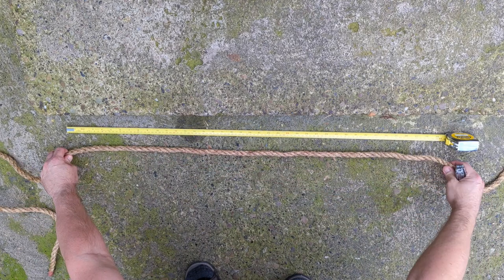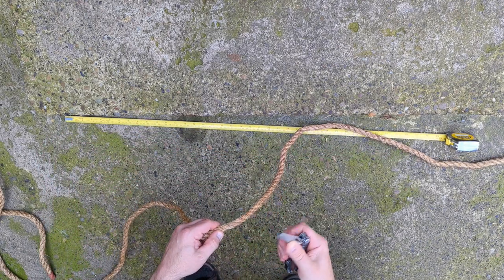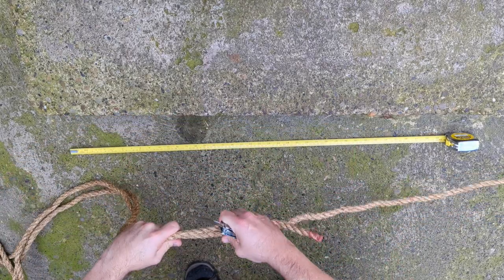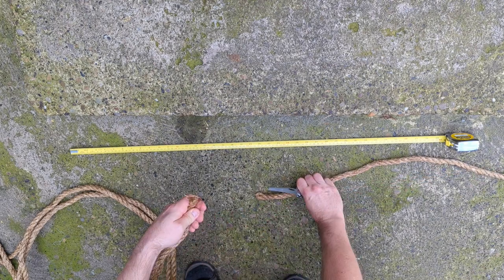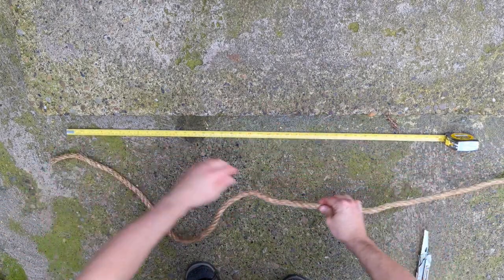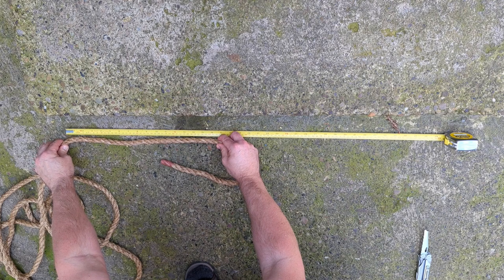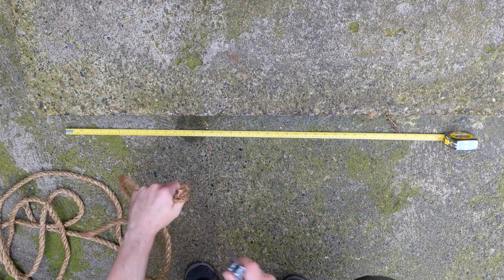First thing we need to do is cut the three lengths of 2.2 metres. I'm using a tape measure set to 100 centimetres to mark that out, and a multi-tool with a serrated knife — that tends to make short work of cutting it. You could use a Stanley knife or a stout pair of scissors, but be careful. Then I'm using the first length I've cut to mark out the subsequent two lengths. Next is marking out the one length of 4.4 metres. Tradline seems to give you a little bit extra, which is good.